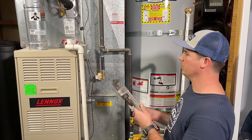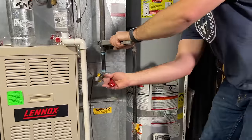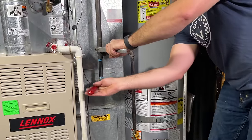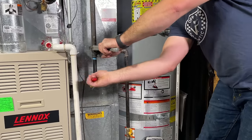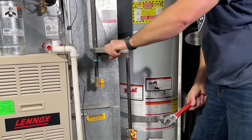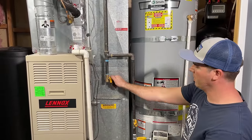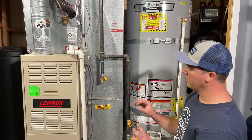We'll do the same thing in reverse order, making sure this pipe doesn't move. You don't need to go full force on this — just get it to where it's pretty snug. You don't have to get these crazy tight or you might actually strip the threads. We'll clean these up and then go back outside and turn our gas back on, then relight our water heater and proceed.